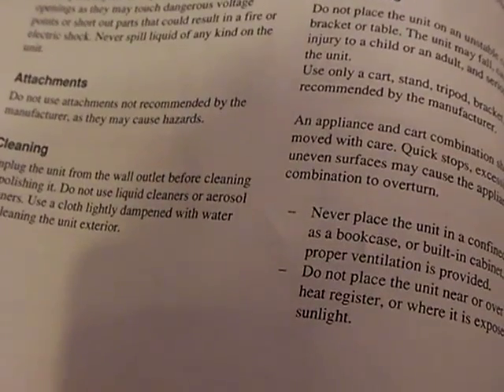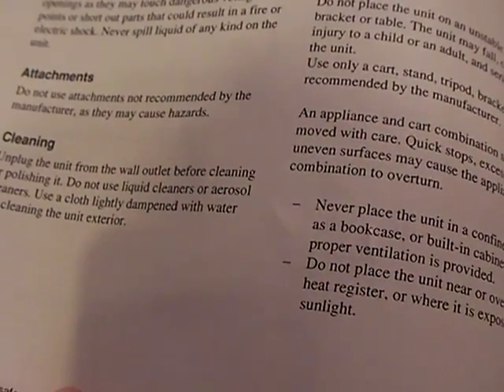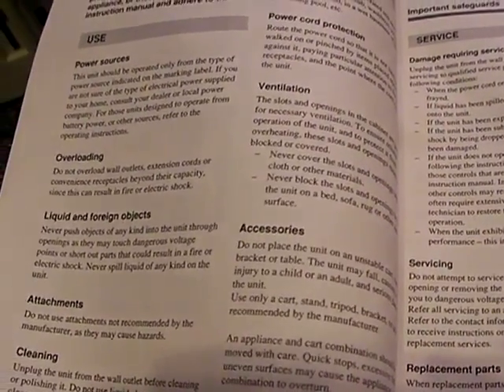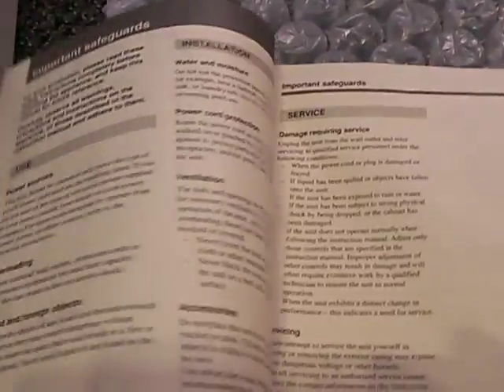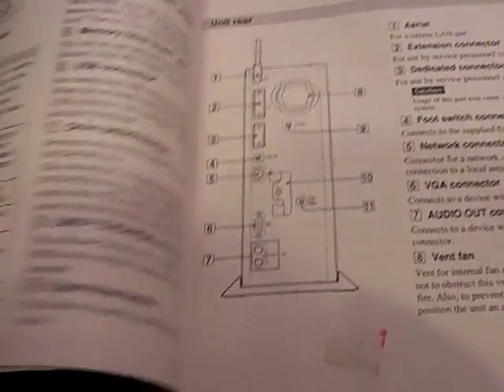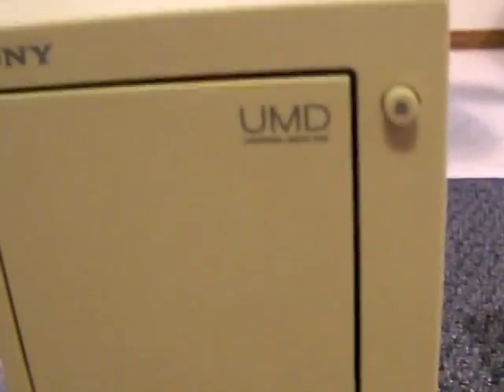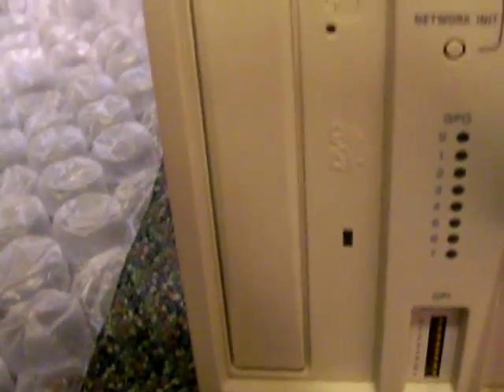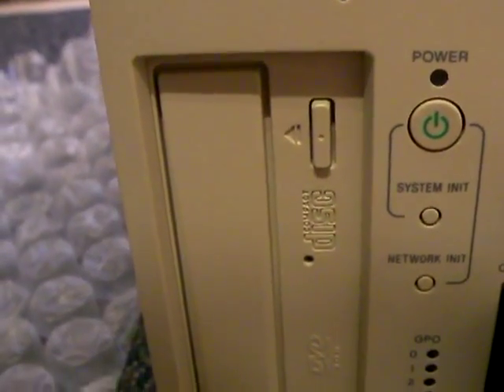I'm not going to show the whole manual, but I'll put a link in the description — I saw it a couple of days ago on the FCC website where you can download this manual. So going back to the front: this is the UMD drive, and this is the drive select because you can also have your PSP games burned to DVD, so that's what that's for.